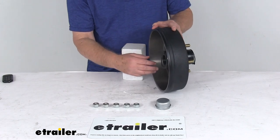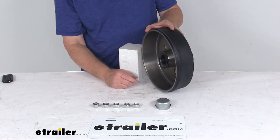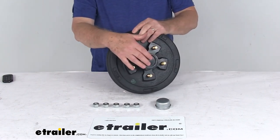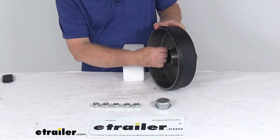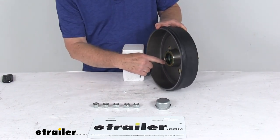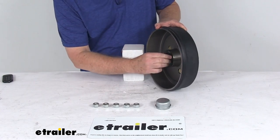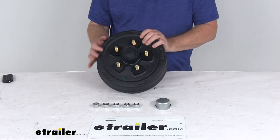There's no need to pack the bearings with grease — they come already greased with a plug to keep the grease in. It includes the pre-greased inner and outer bearings and the bearing races, which are pre-installed. The grease seal is also pre-installed, as you can see if you pop that plug out. It comes with the standard grease cap and five 1/2 inch by 20 size lug nuts.